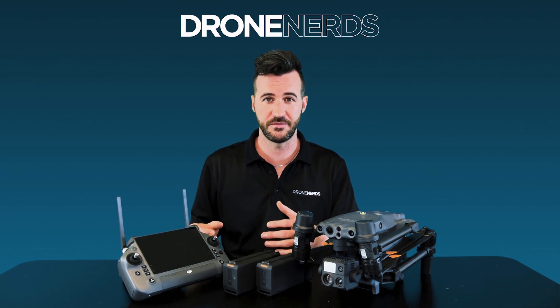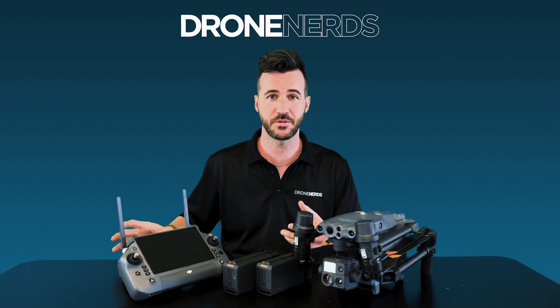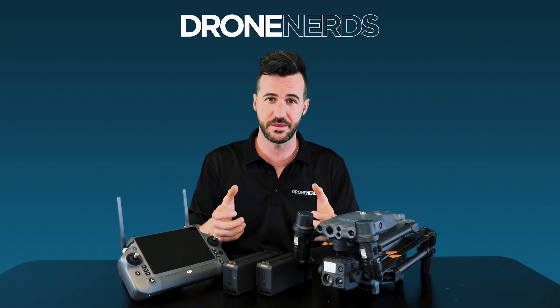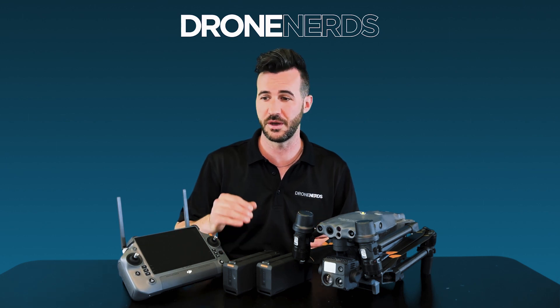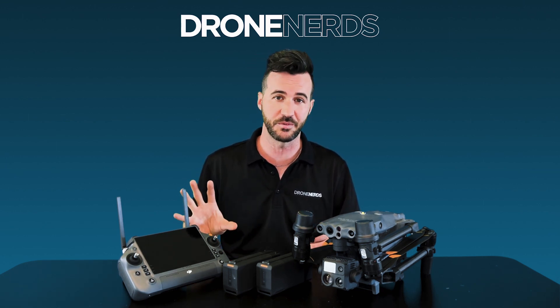The hot swap capabilities of this controller allow you to pull out the battery, charge it separately, or put in a new one while continuing operation with the internal battery. With an IP rating of 54 and operating range just like the drone from negative 4 to up to 122 degrees Fahrenheit, this is the enterprise controller.